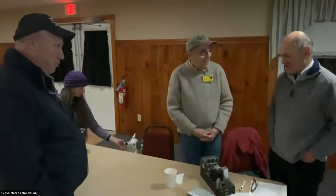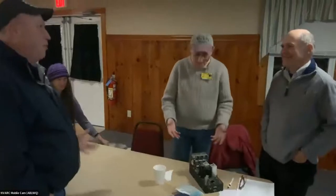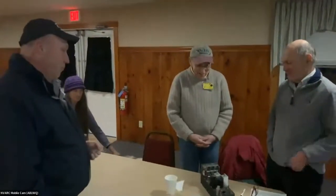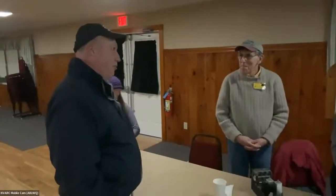Many, many hams in the fifties and sixties used an ARC-5 for their first receiver, and he goes through the history of that when he was a kid too. They were going for under 10 bucks on Radio Row in New York City. I've been trying to find these at the hamfest, but I find them totally beat up. After watching his series, I've got to get my hands on the transmitter and receiver.